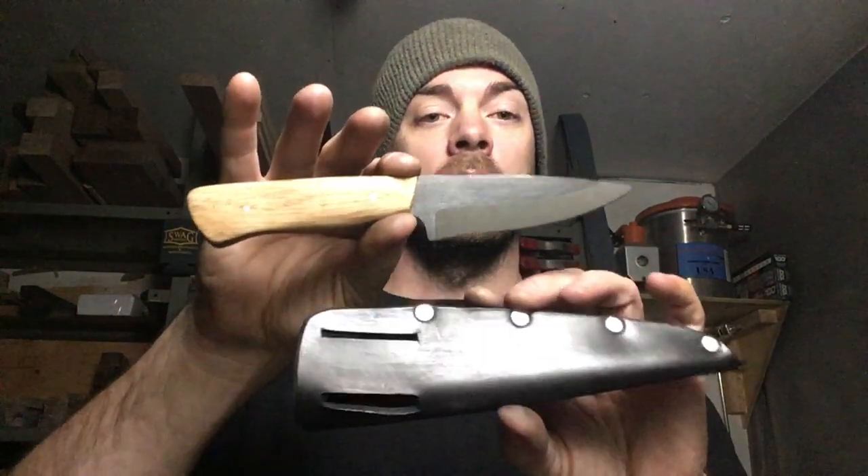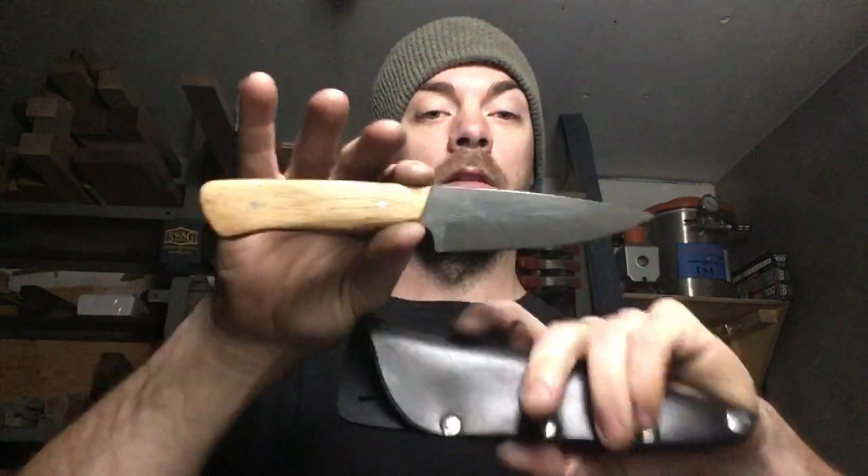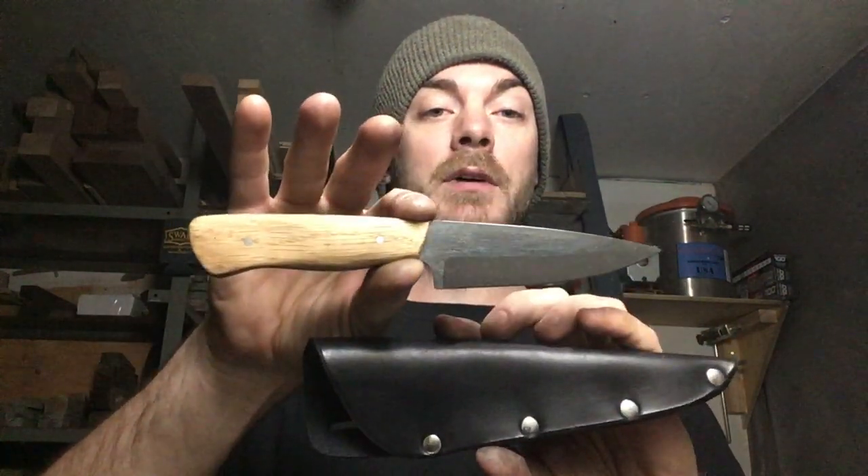I make this out of readily available materials — three thirty-seconds inch high carbon steel and an oak handle. It comes with a very simple leather belt sheath and it's a hundred bucks.